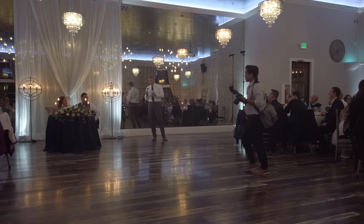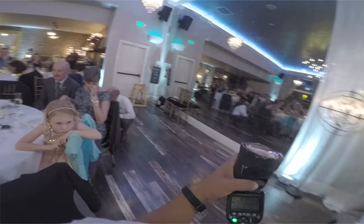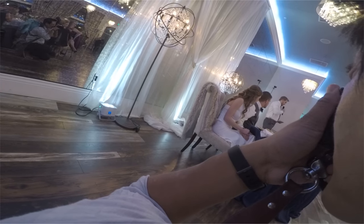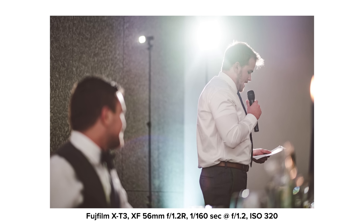Moving on to the best man speech. I adjust the flash head to point to the right side, pointed up and slightly back, to make sure the bounce flash is pointing in the direction the groom's face is facing — giving direction and lighting to the front of his face. For one shot, I'm shooting straight into the AD200 in the back, which gives a nice flared-out hazy look, and you can also see that light sculpting a nice line and shape for the groom's face in the out-of-focus area.